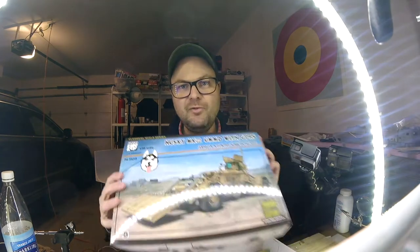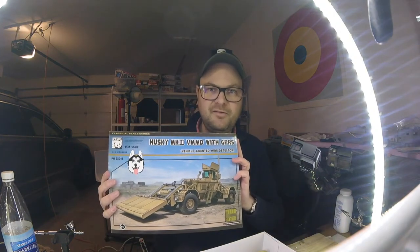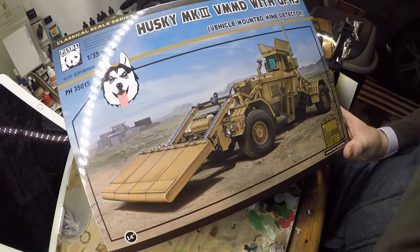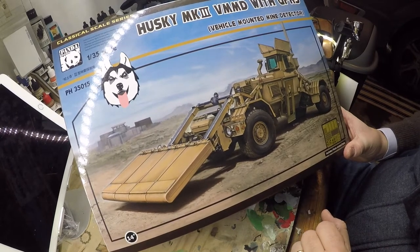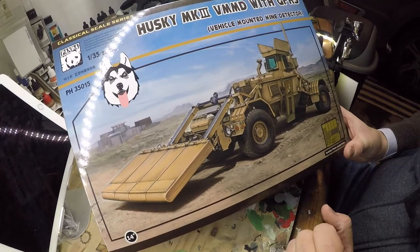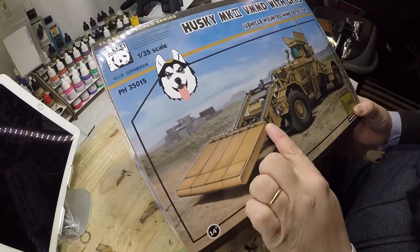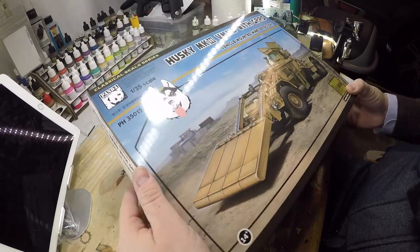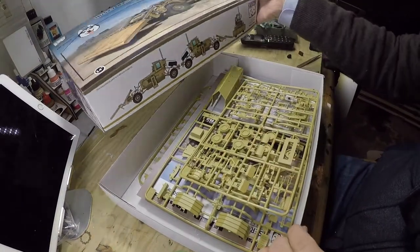We're looking at the Husky with the mine detector device. Here's the box artwork — it's really nice, appealing, and it really makes you want to buy this model. The detection system here is huge; it takes up at least a third of the model, so it's really impressive. Let's have a look inside.